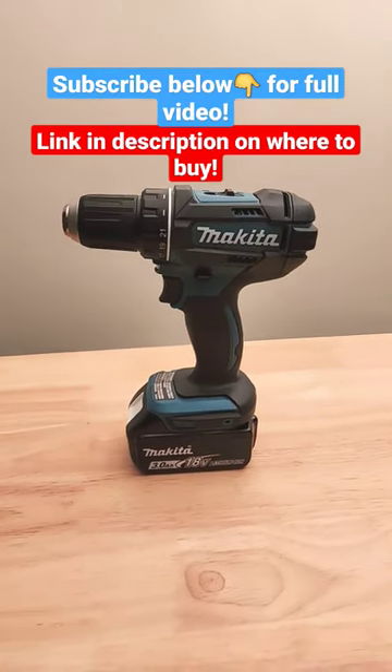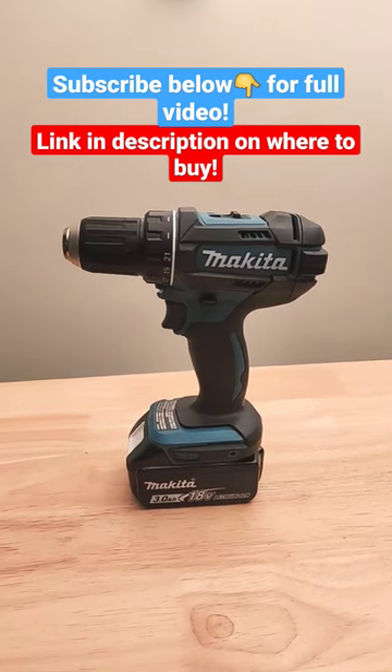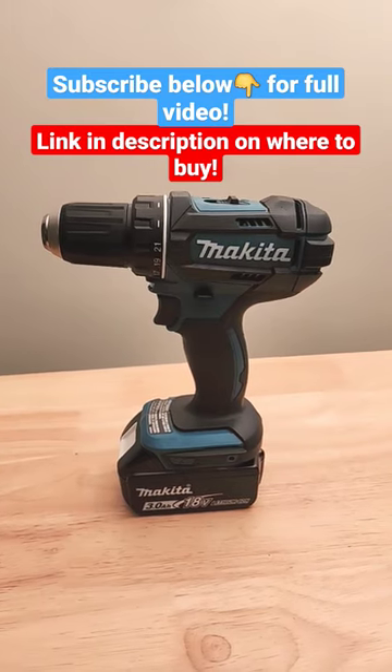Hey, what's up guys? Check out this Makita Cordless Power Drill, model number XFD10. This is a brushed tool, meaning it's a little bit less powerful, but a lot cheaper — perfect for your average homeowner.